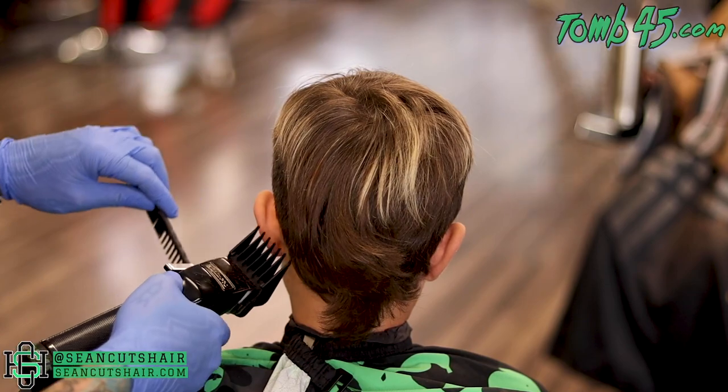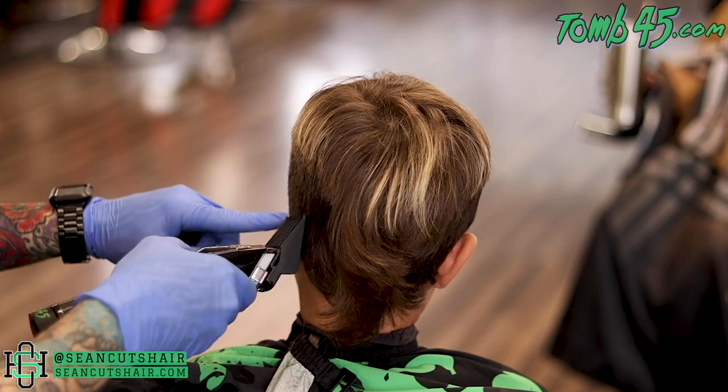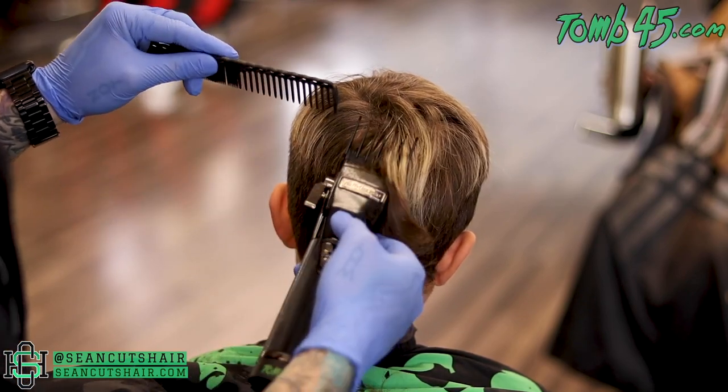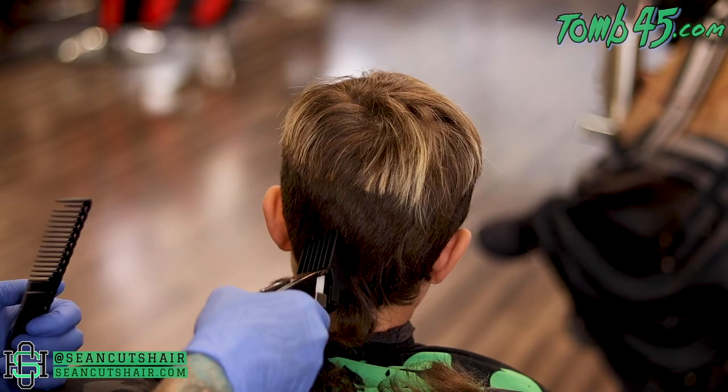On the back we'll do the same step. I'm gonna take my number four guard closed, and you can see I'm just slowly letting that clipper roll up into the length on top. He has a crazy crown in the back so we want to leave that length so that it lays in nice. I'm just gonna let that clipper feed straight up off the parietal ridge and let that hair lay in nice, then we can go in and taper out the bottom.